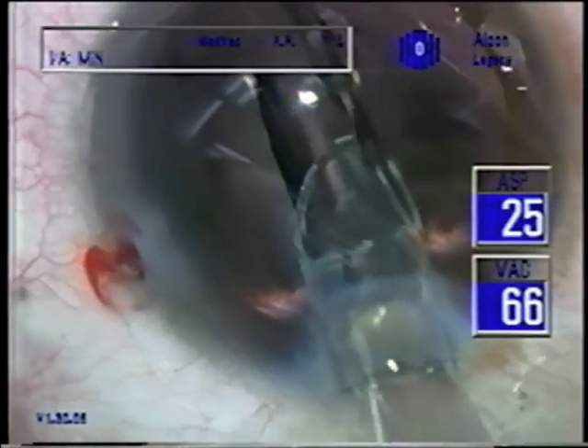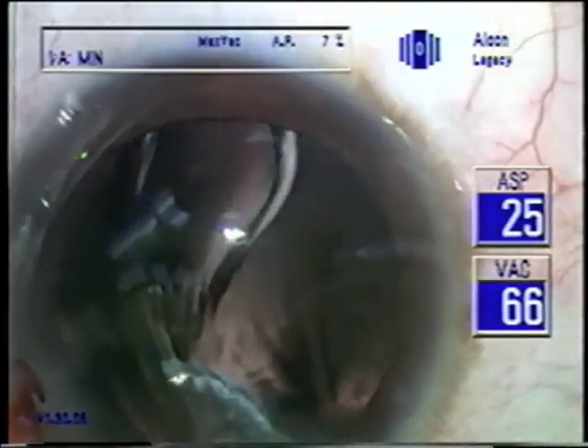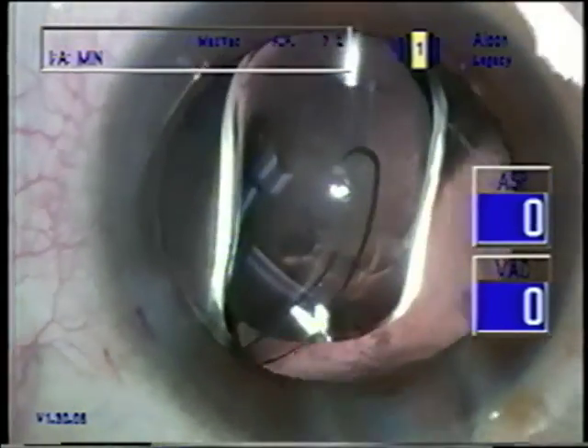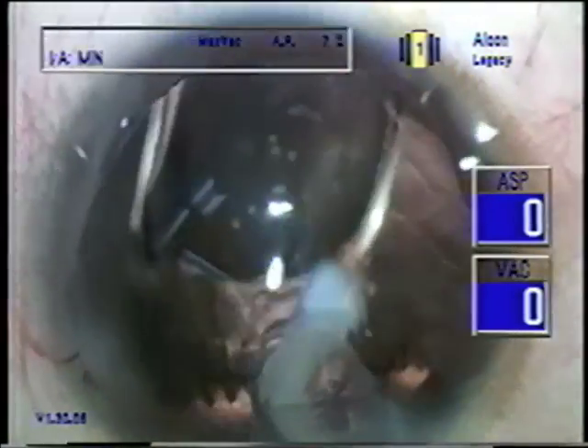See, we didn't have to enlarge the incision. This is the single-piece SA-60. It's a full 6-millimeter optic through an unenlarged phaco incision. And we've put the elbow under the capsule so that as it unfolds, you can use the I-A tip to speed up the unfolding.